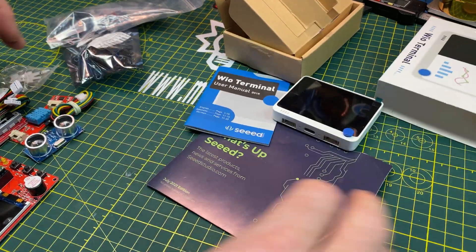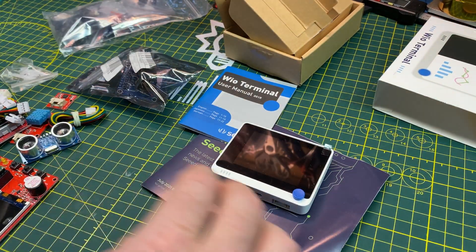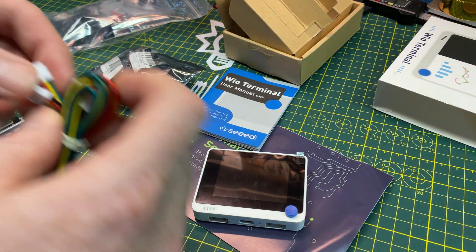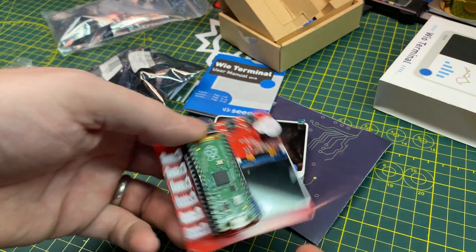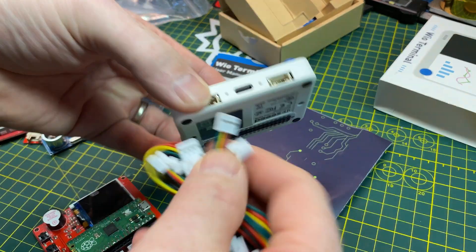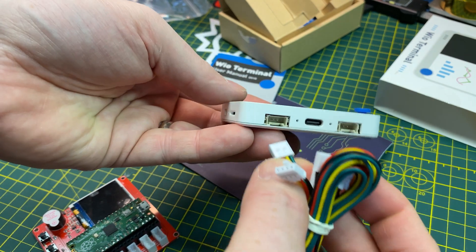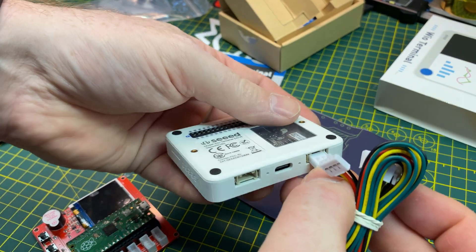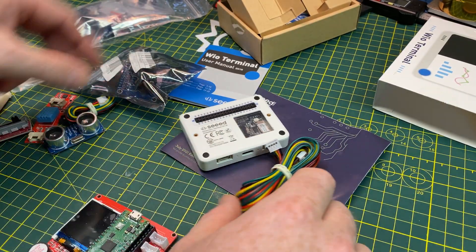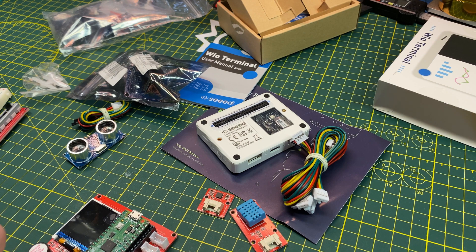This Wio Terminal from Seeed - I'm not really a fan of Seeed, I just haven't had good luck working with them at all - but this is a neat little product that should work with edge ML directly. It takes these grove connectors. I have this Pi Pico kit that was sent to me and it takes JST style connectors. They don't work directly as the grove connectors, but if you snip the clip off they're perfect pin spacing and perfect connector.